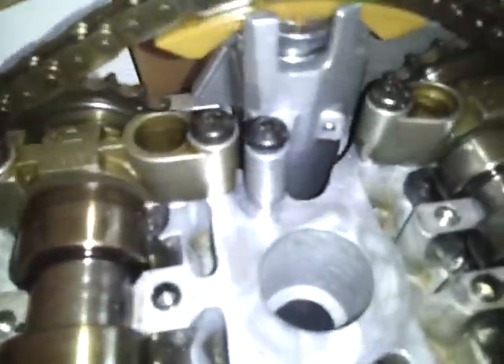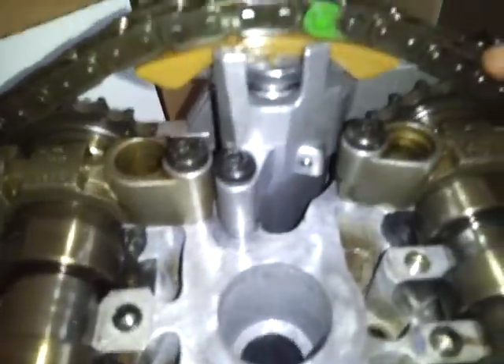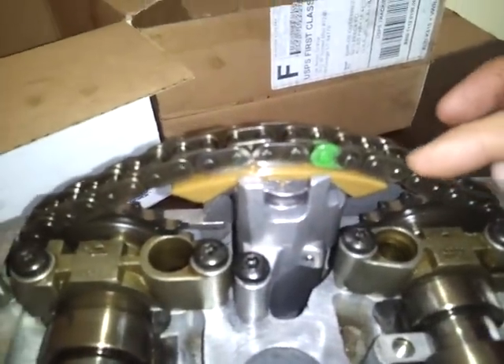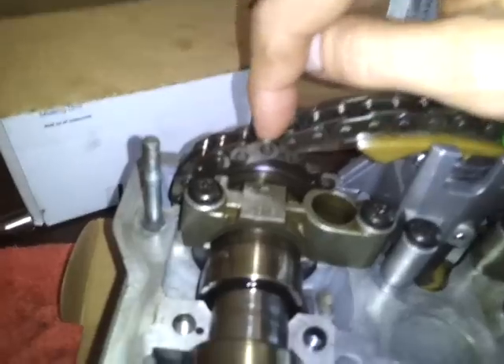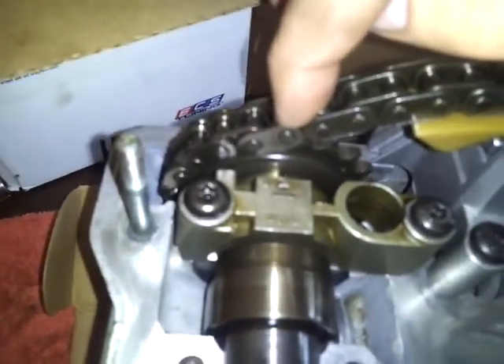You'll see that I have, let's see — 1, 2, 3, 4, 5, 6, 7, 8, 9, 10, 11, 12, 13, 14, 15, 16. And you'll see that it lines up.